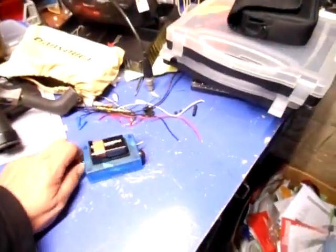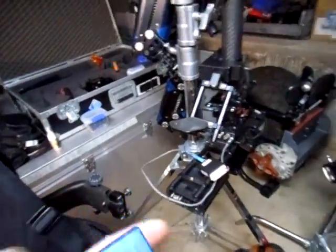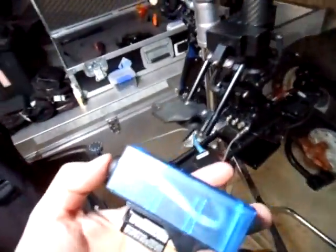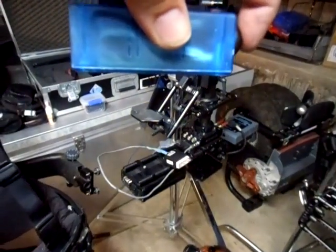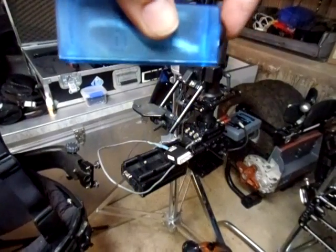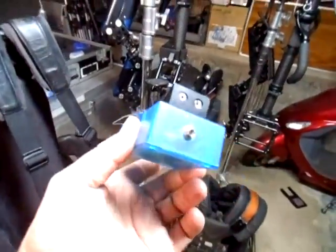Turn it on. I can use the transmitter to test. Going to battery on — battery on. There we go, test unit LEDs. Slight delay but not too bad. Works very well.